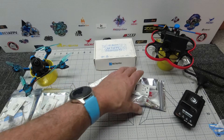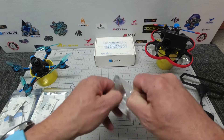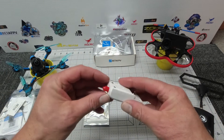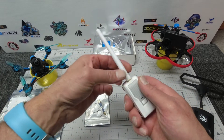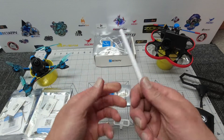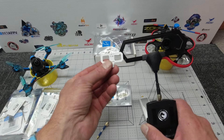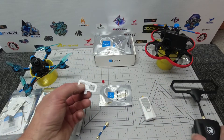Let's open up the module bag and have a look at what it looks like. This is the 2.4GHz version — it comes with a nice little safety cap on top. The 2.4GHz package includes your normal sticky-type antenna or this small 2.4GHz Moxon antenna. As you can see, it's significantly smaller than your standard TBS Crossfire setup.